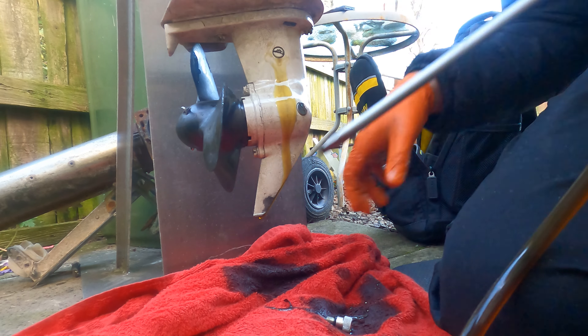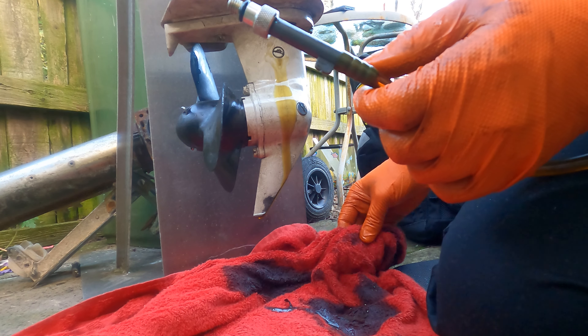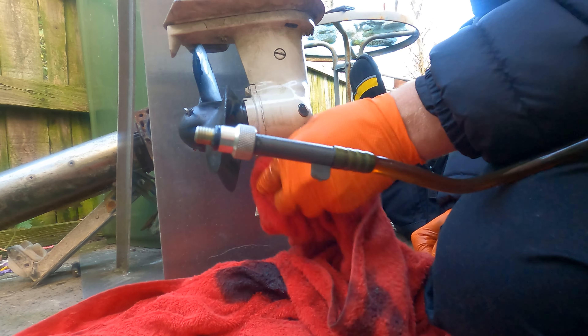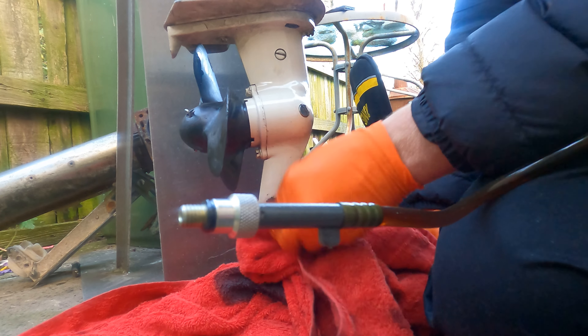Just nip them up — they don't have to be crazy tight, and that's it. Give it a quick clean. If you suspect a leak, just leave them for a while after you've cleaned them and see if there are any leaks, because you're not going to see any from the top. It's only from the oil level down, so you may see the main seal and the propshaft seal.